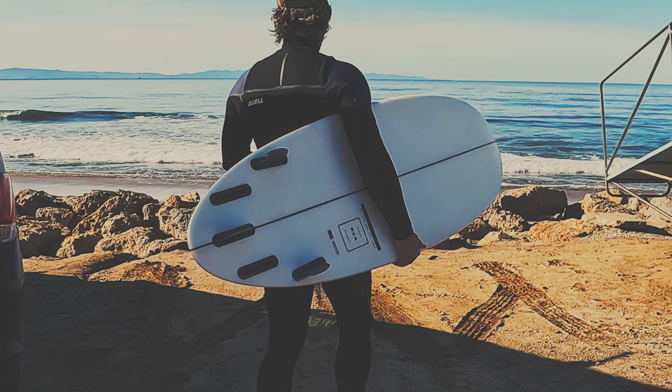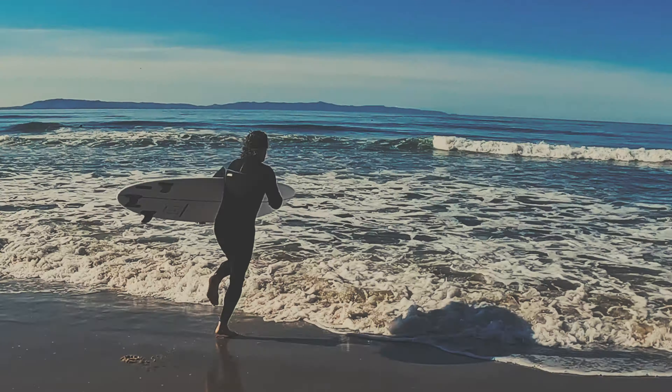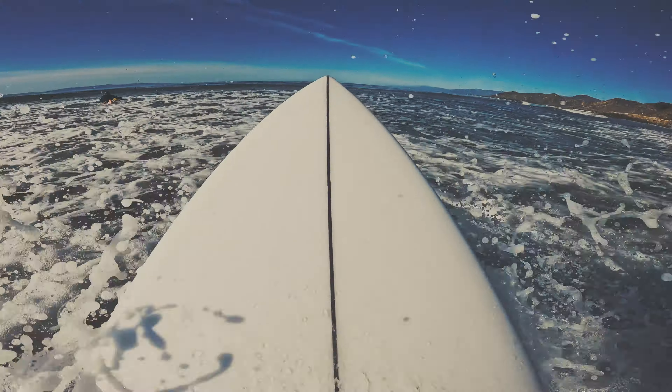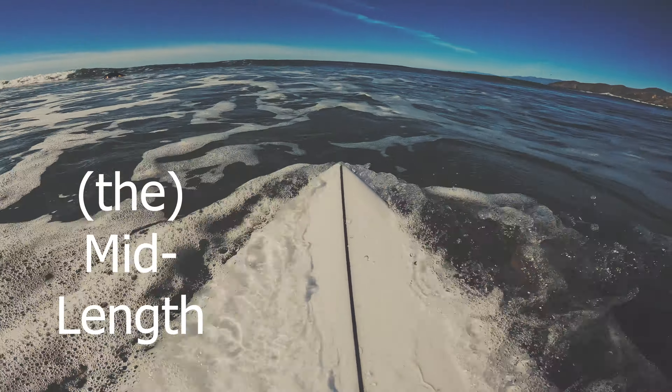So here it is, the Mid-Length by Continue Surfboards. A little bit retro, mostly modern, and I guess I build and ride mid-lengths now. Check it out, the Mid-Length at continuesurfboards.com.